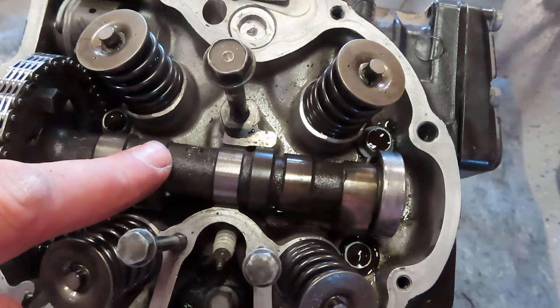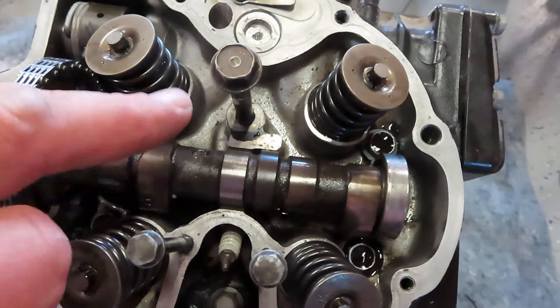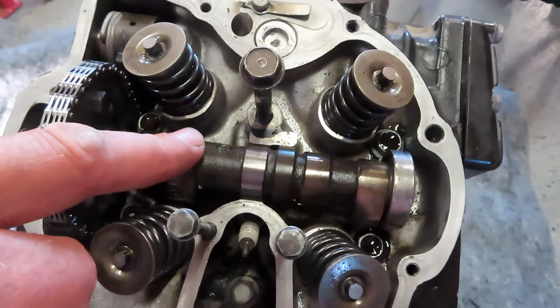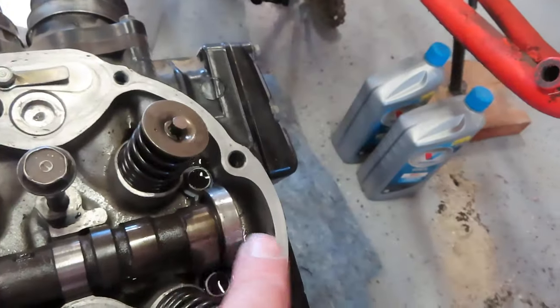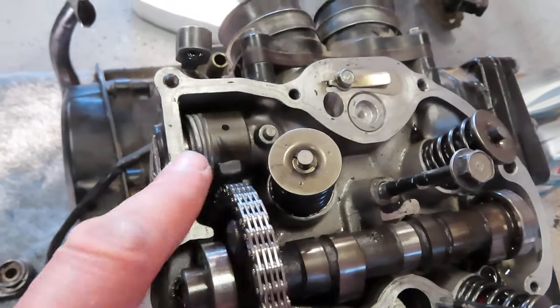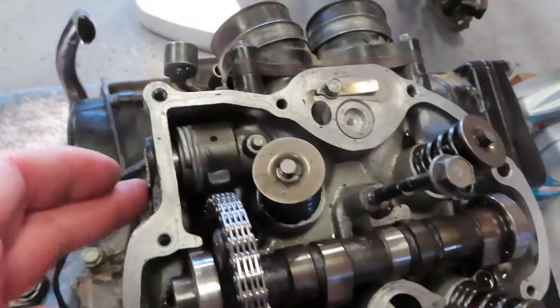Otherwise I was going to have it resurfaced and rebuilt, which can be done — it costs money, but parts for this bike are really hard to come by. This bike has brand new camshaft bearings on both sides, a new timing chain, and now it has a new tensioner, new spring, and new O-ring.